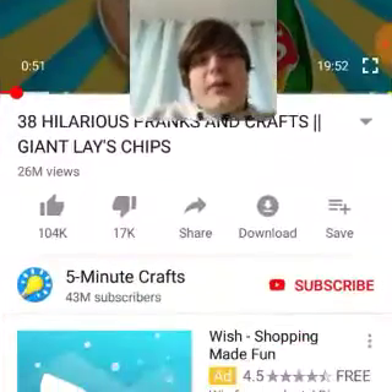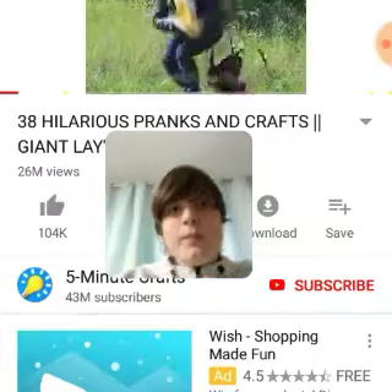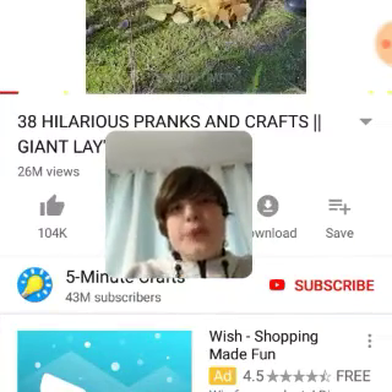This is from my Five Minute Crafts, by the way. Apparently a chip bar is burnable.